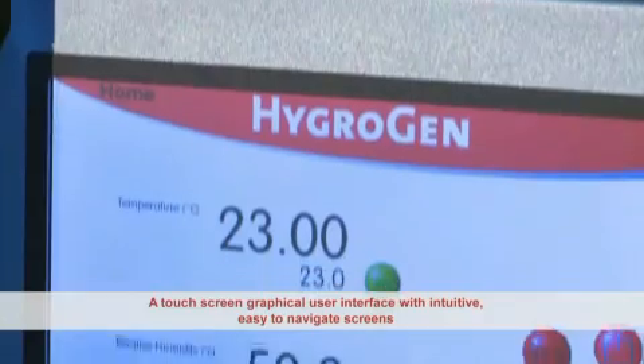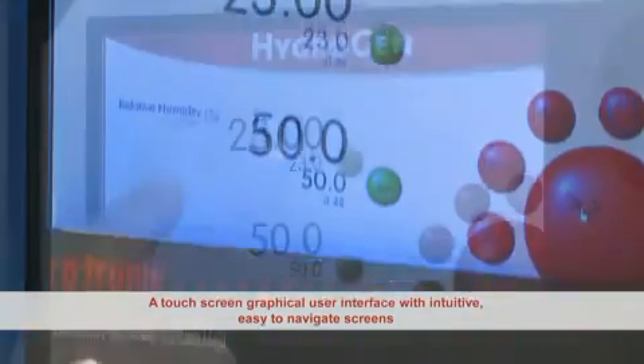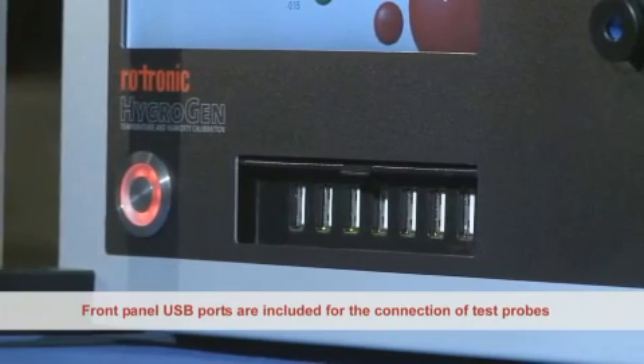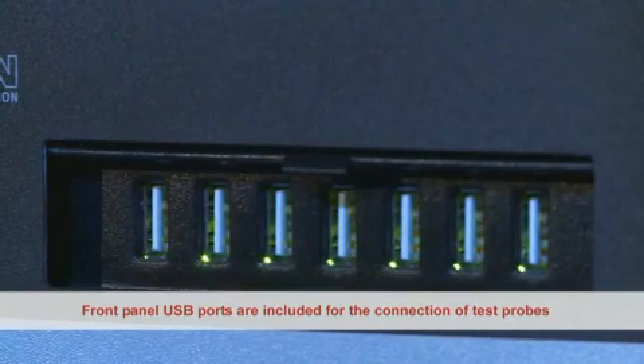A touch screen graphical user interface with intuitive, easy-to-navigate screens makes the HygroGen incredibly easy to use and maintain. Front panel USB ports are included for the connection of test probes.